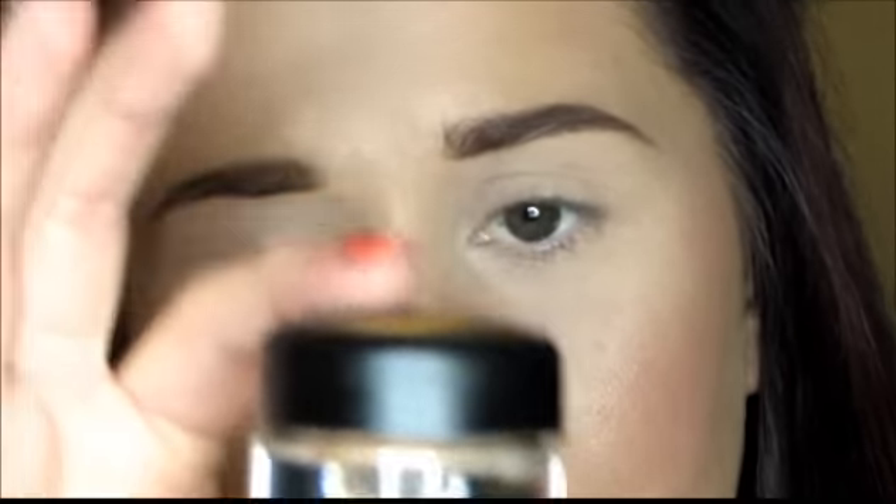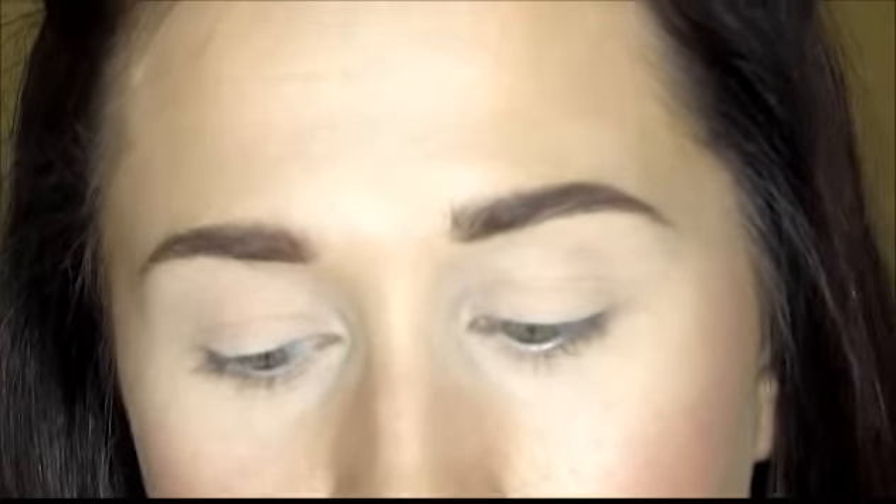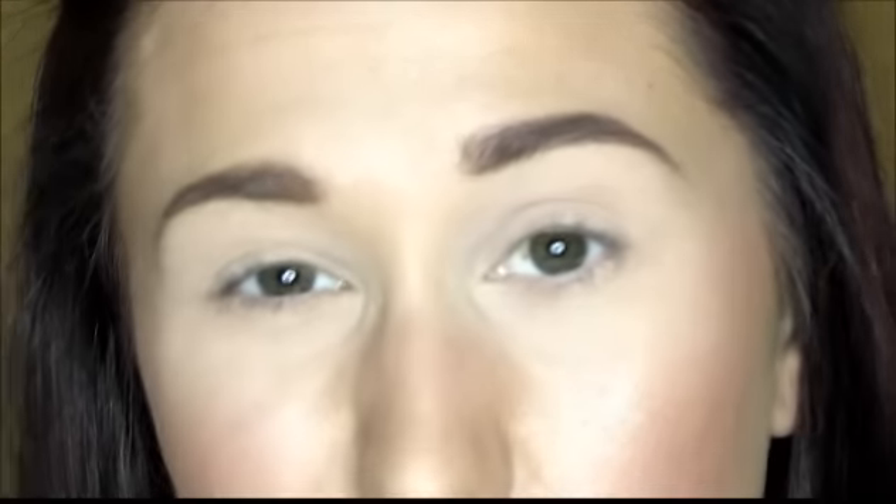Now I'm going to get into the tutorial. I'll be creating this look with my Sigma and MAC brushes using my MAC palette. I'm starting with a full face of makeup — the only things missing are my eye makeup and lipstick. I've primed my eyes with MAC Paint Pot in the color Painterly, which is a skin-toned eye primer. Primer is essential for any dramatic eye look to prevent creasing and extend wear.